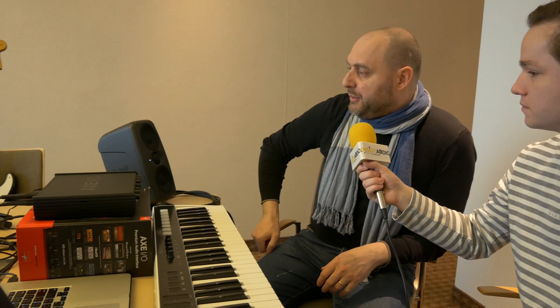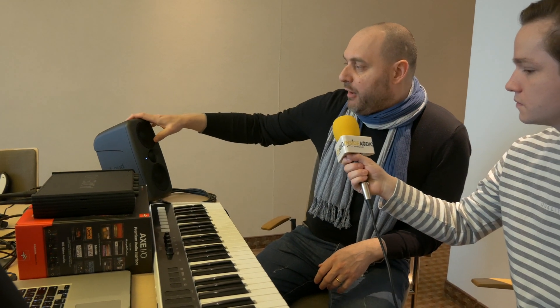We're here today at Music Messe with Lorenzo from iKey Multimedia and he's going to tell us something about the new speaker they have lined out here. Hello. So the new iLoud MTMs —